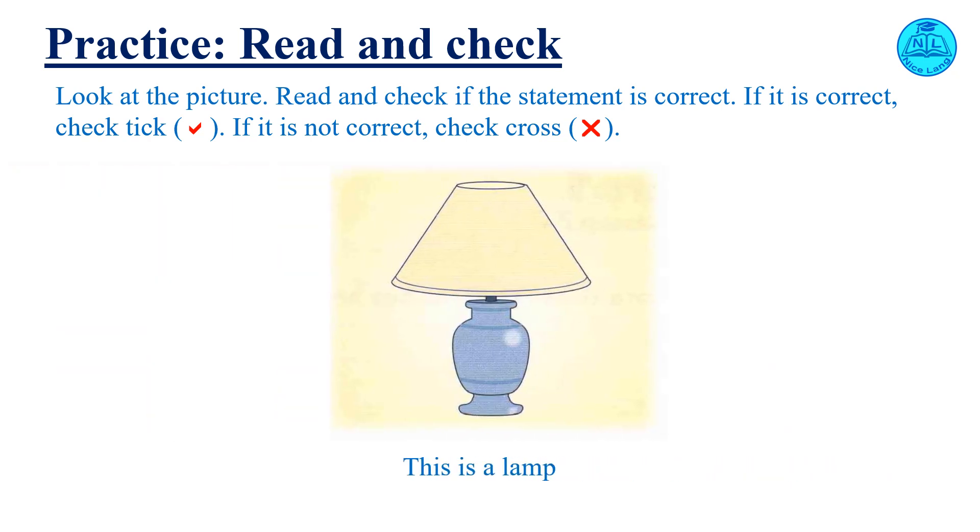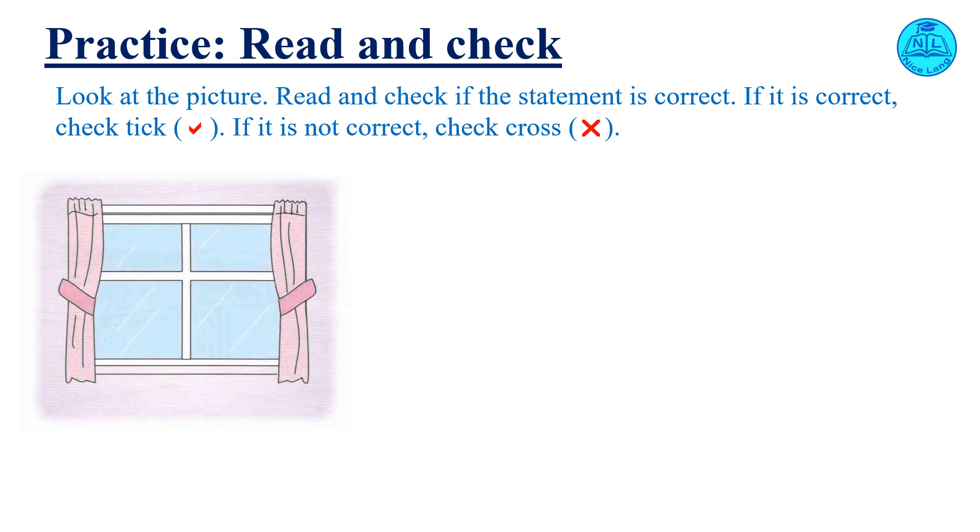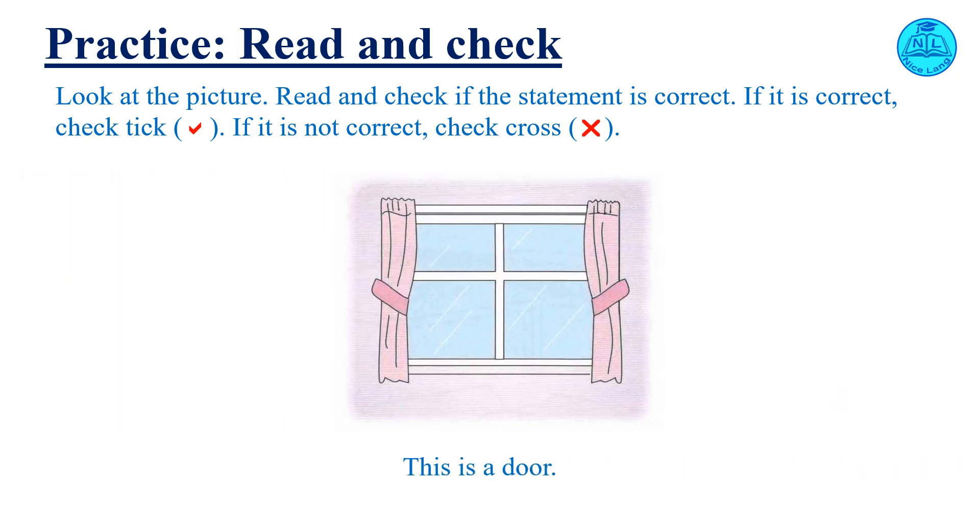This is a lamp. Check your answer. This is an eraser. Check your answer. This is a door. Check your answer.